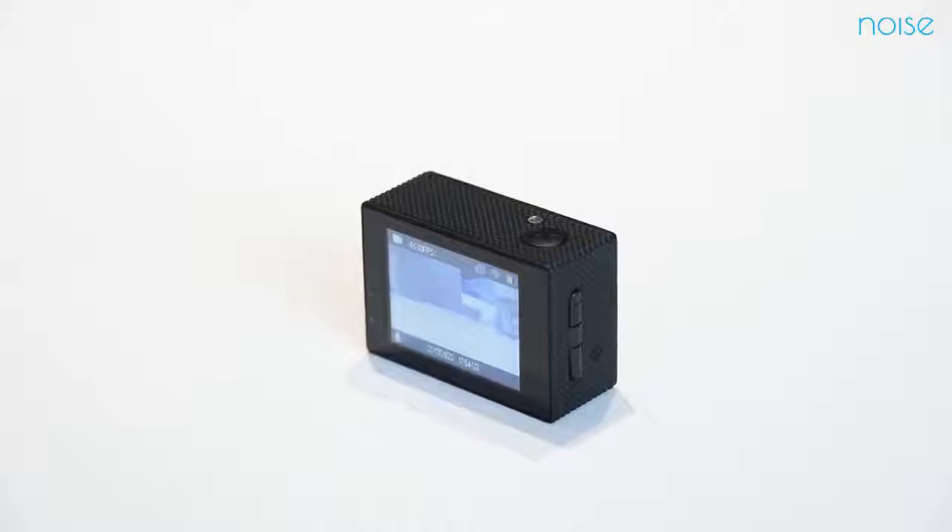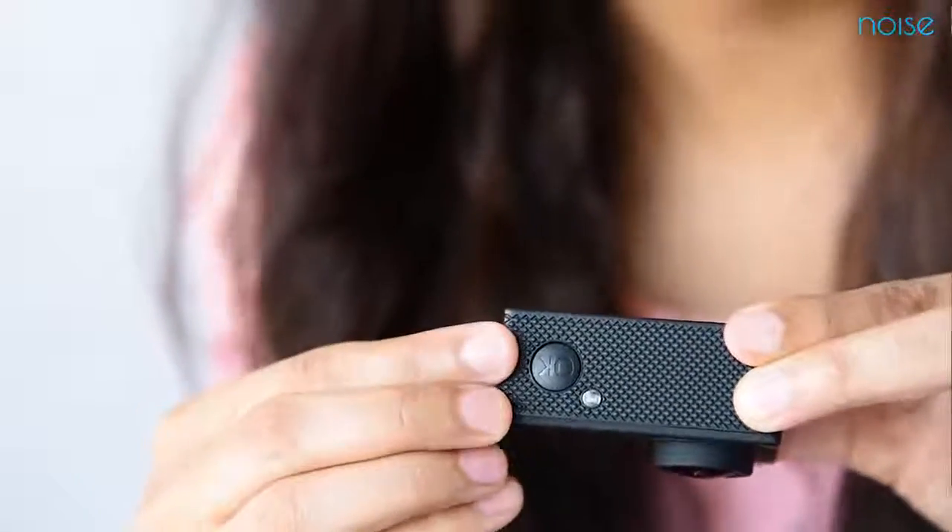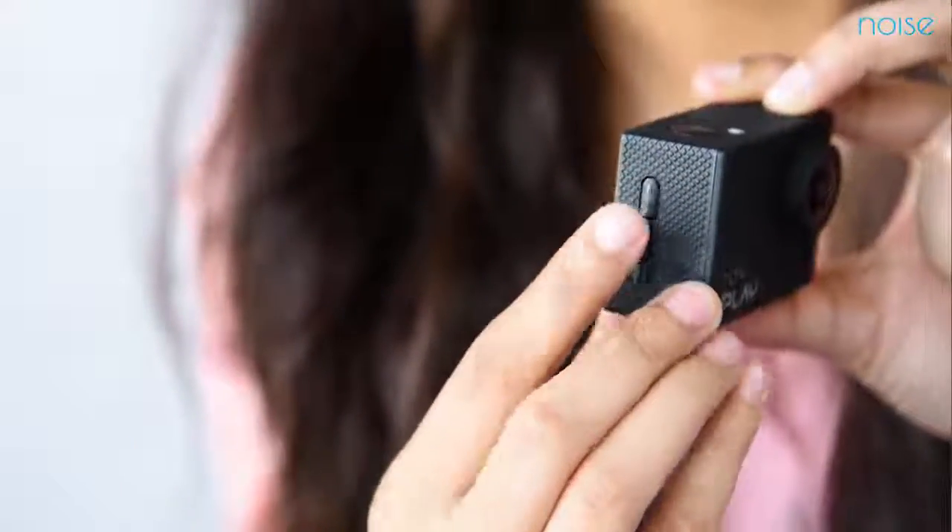Noise Play has a 2-inch LCD screen that lets you preview your shots and videos. Play has multiple buttons for easy functioning — a power or mode button for switching on and off and for different modes, while the OK button works as the shutter button, along with navigation buttons on the side.